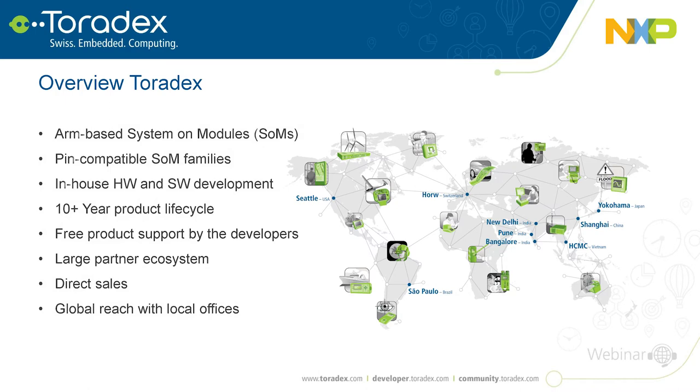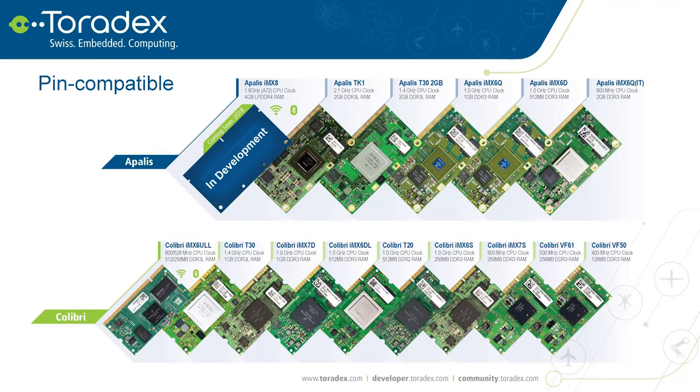We also have system integrator partners who can do carrier board design, software, end application support, or even manufacturing. Toradex has direct sales globally, so you can reach us without filtering. As you can see on the map, we have a global reach and can support engineering in one part of the world with manufacturing somewhere else.